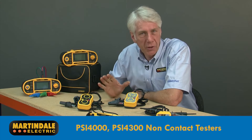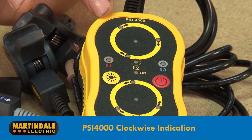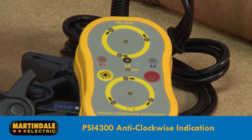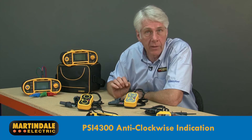The only difference between these two phase sequence indicators is that the PSI 4000 provides a correct indication for clockwise sequence, as used in the building facilities industry, while the PSI 4300 provides a correct indication for anti-clockwise sequence, as used for example in power utilities.